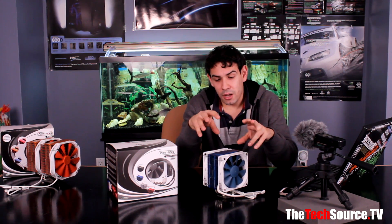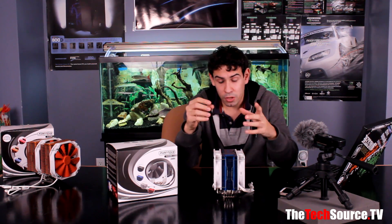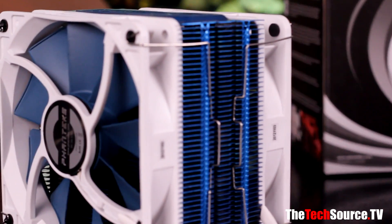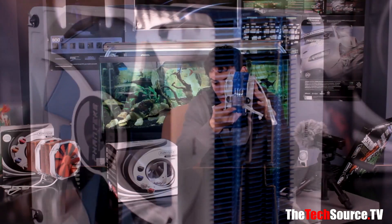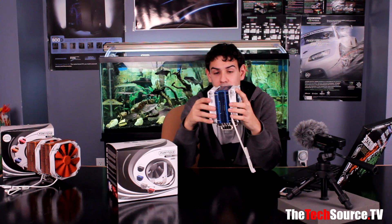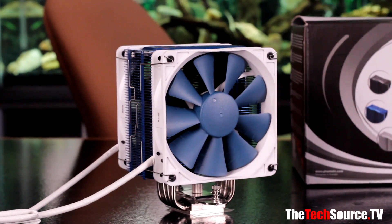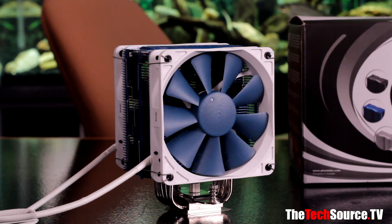First we're going to start with the overall styling, what it mounts on, and what it's made of. The Phanteks PH-TC12DX is an aluminum heatsink cooler with copper heat pipes — there are four of them attached to a copper nickel-plated base. The heat pipes are about 5mm in thickness, which is decent and gets the job done. There are also two 12cm fans in push-pull configuration, one intaking and one exhausting, which creates extra pressure and moves air out fast. Each fan is a PWM fan, so they can spin up and down in RPM depending on your motherboard setup or a PWM-compatible fan controller.